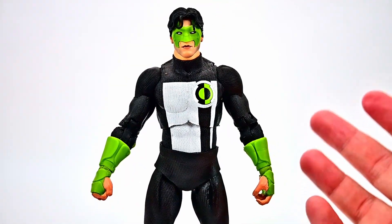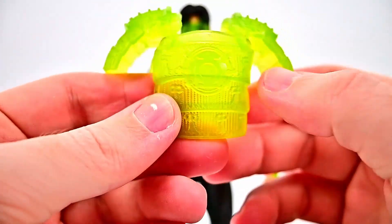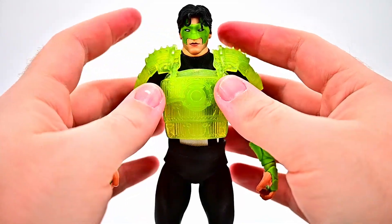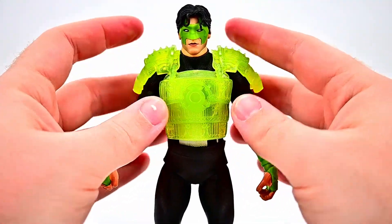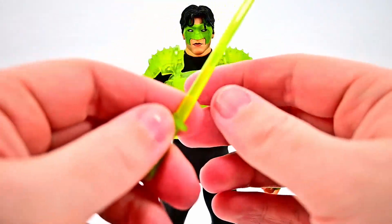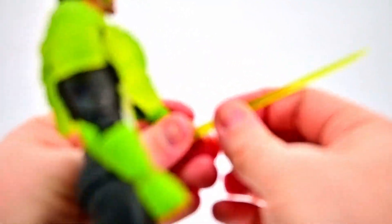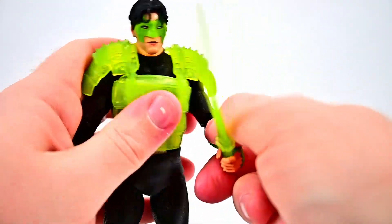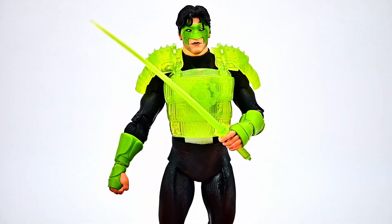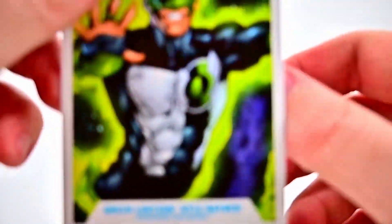For accessories, he comes with a base and some Green Lantern constructs. First we get an armor piece that looks like samurai armor with a nice Green Lantern logo on it — it slides over his head. It's a thicker plastic, so heating it up would help it form better around his body. He also comes with a samurai-style energy construct sword, which goes in his left hand since his right is only a fist. No additional hands are included, but it looks pretty cool posed with the armor and sword.